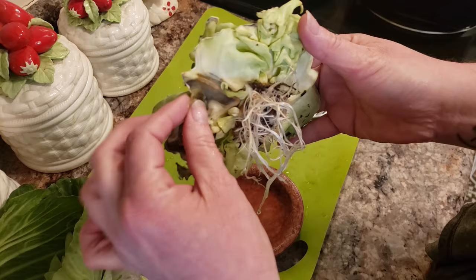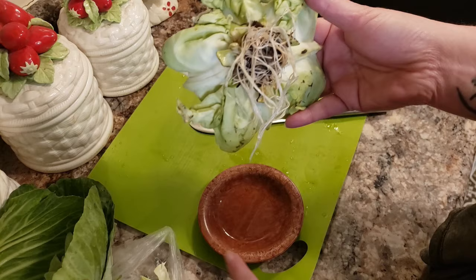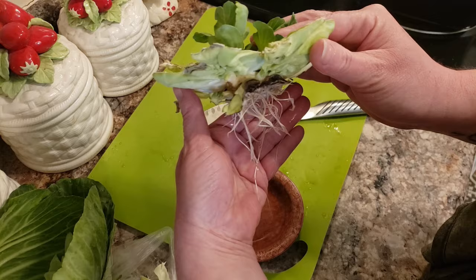I change the water out every few days to make sure nothing gets gross in the bowl. Give it three to five days and you'll start to see little green heads form, and as they get bigger that will produce roots on the bottom. See where this stuff is yucky? I left this to show you — these are the things you don't want. Make sure you pull that stuff off so it doesn't rot in with your cabbage and make the water nasty. You can see all those beautiful roots have grown. It takes about a week, almost two weeks, just to get enough of a root system — you want a really large one — and then you take it outside and plant it.